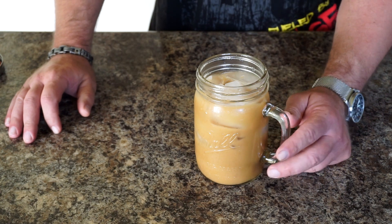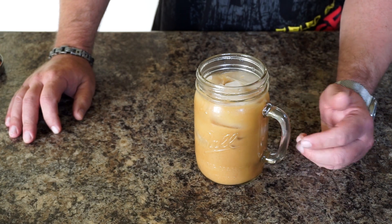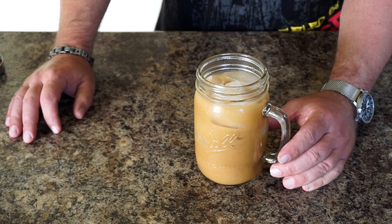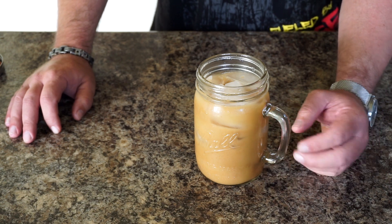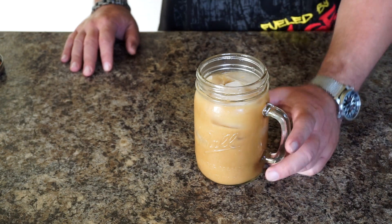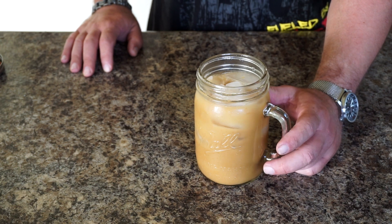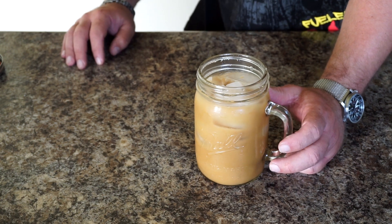The benefits of cold brew coffee are basically that it's a lot less acidic. Some coffee makers overheat the coffee while brewing, leaving an acidic aftertaste. With cold brew, the coffee is very smooth and you don't get any of that. As usual, thank you so much for watching — remember to share with your friends and family, subscribe to help us keep growing, and I'll see you guys on the next one.